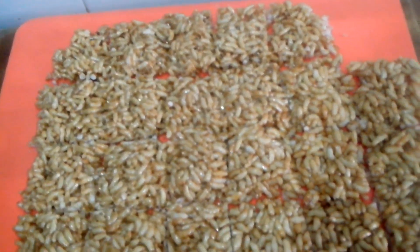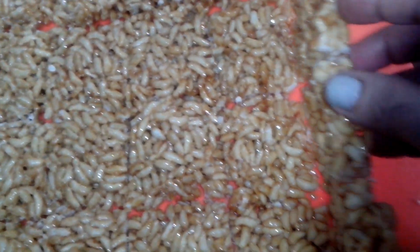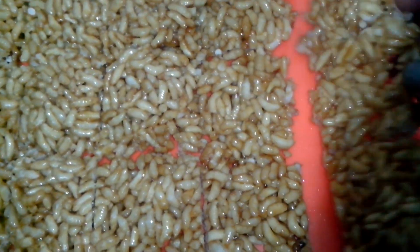Now if you want to try something new, you can dip this chikki in chocolate and you will get a nice chocolate-coated Kurmura Chikki. You can also add peanuts and roasted chana dal — they are very nice and very tasty. Let's do the plating now. I had already cut beforehand. You just turn it like this and you get nice chikki pieces.